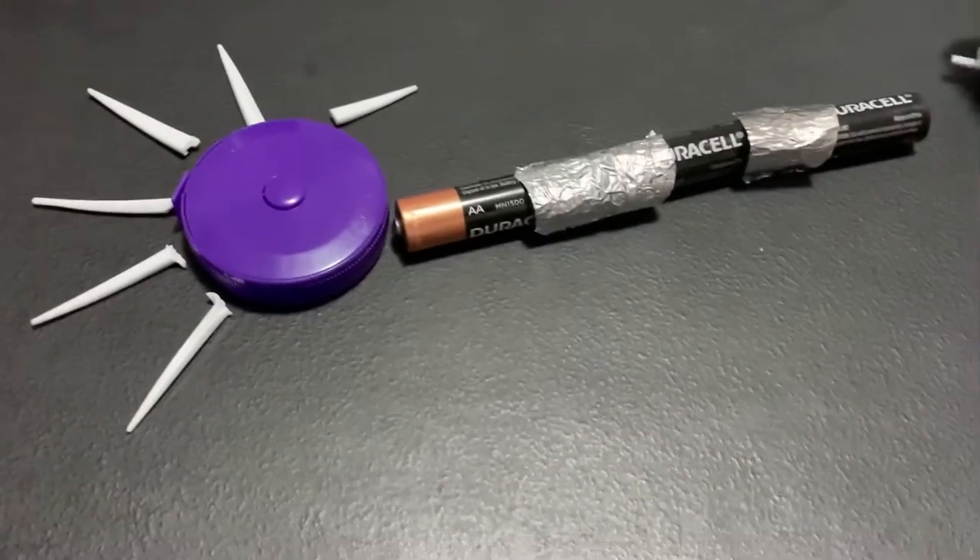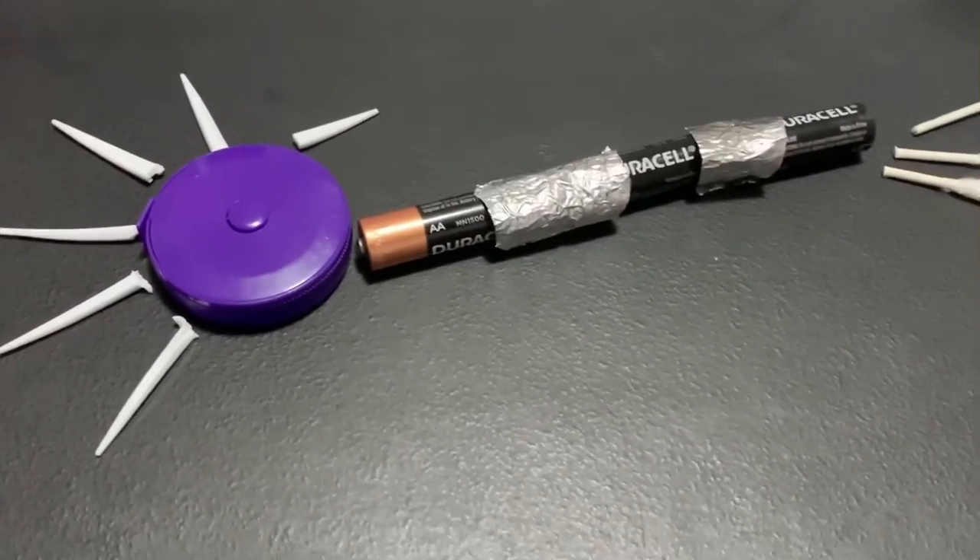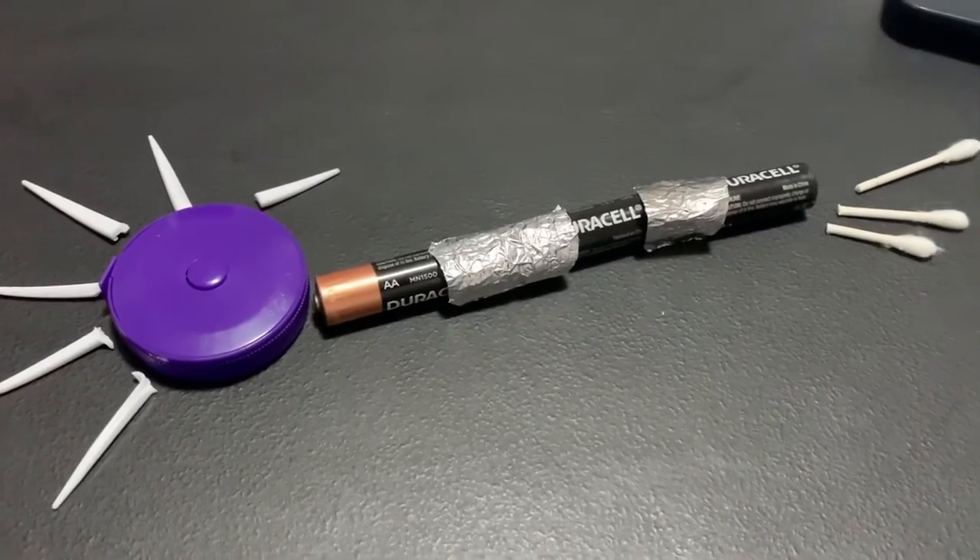At the end I have the terminal buttons, and I use q-tips since they already have these little cotton tips. The terminal buttons help send messages to the next neuron.